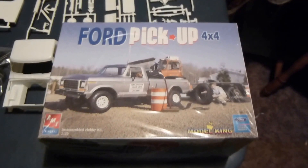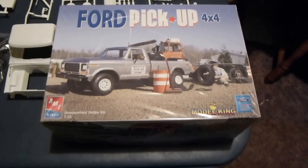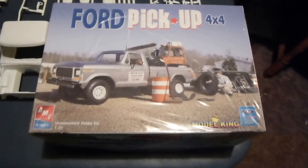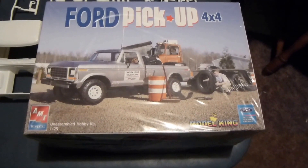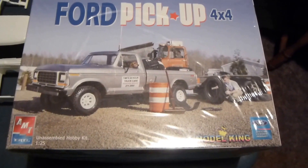Robert Lee here with us and today we are going to look at the 1979 Ford Pickup 4x4. This was the Model King reissue I got a few years ago. They are going to release this kit in either January or February 2014 as the EMT Firestone Ford Pickup. It should be a lot like this, but anyway I am going to show you what is in the box.